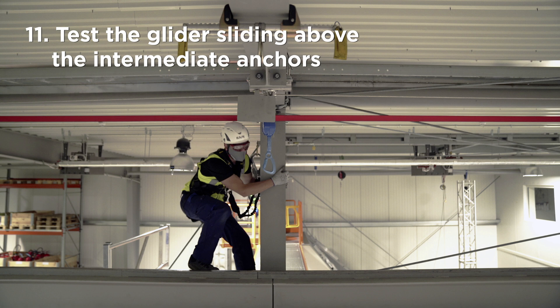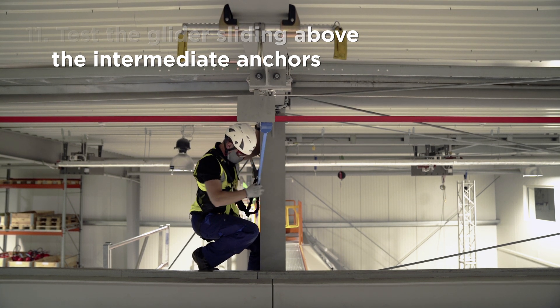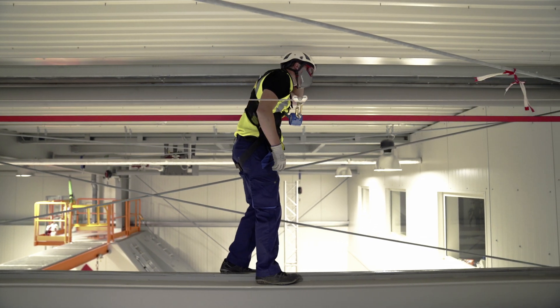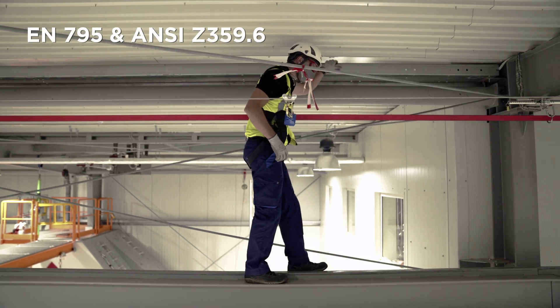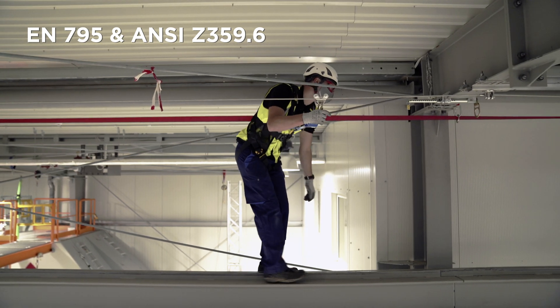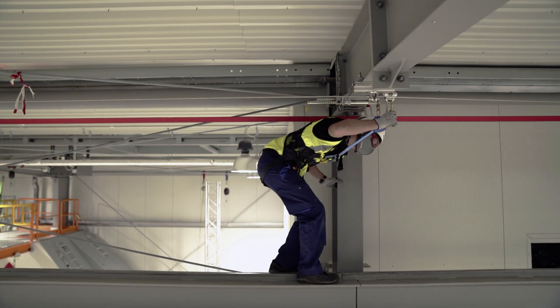Test the glider sliding above the intermediate anchors. The SecuRope 2012 lifeline is a robust system entirely made of high-grade stainless steel, designed, tested and certified according to EN 795 and ANSI Z359.6. The neo-intermediate anchor is surpassable and enables the user to walk safely on the entire length of the lifeline.